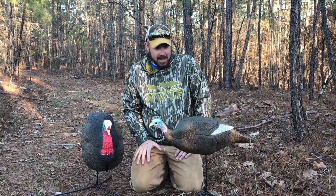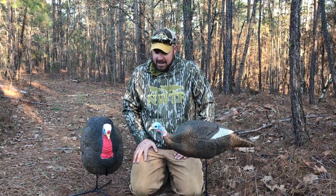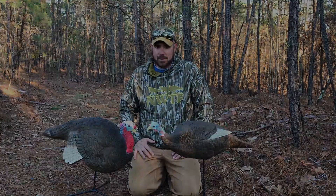This is the Gobstoppers from Primo, and I think this is a good decoy set to have. There's definitely going to be a lot of activity in and around these birds. This thing's going to get flogged, I promise you. The whole posture of this decoy — it's begging for a fight.